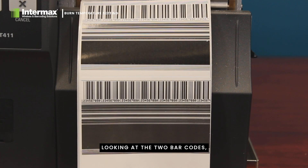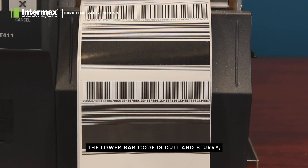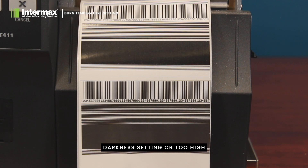Looking at the two barcodes, you can see that the top barcode is clear and shiny with crisp edges. The lower barcode is dull and blurry, a clear indication of too much print darkness setting or too high a temperature.